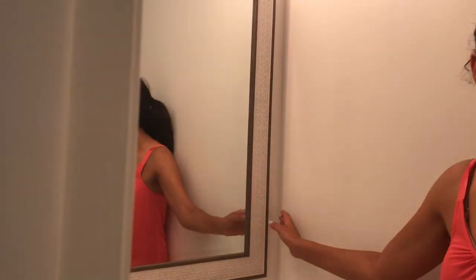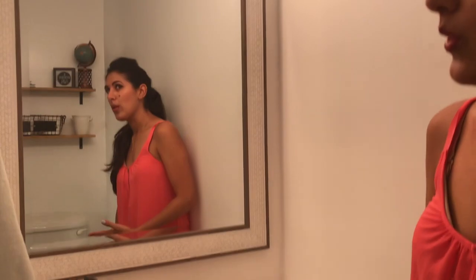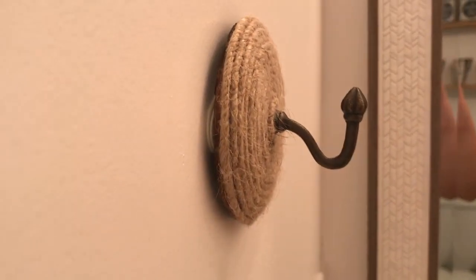This mirror is from Marshalls — $19.99, you cannot beat it. It has the perfect texture with wood on the borders and it goes with the whole look. The towel rack is from Hobby Lobby and it was only three dollars.